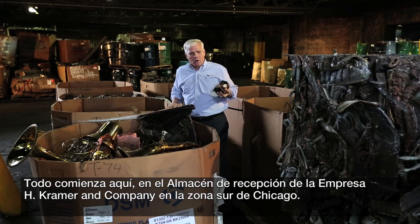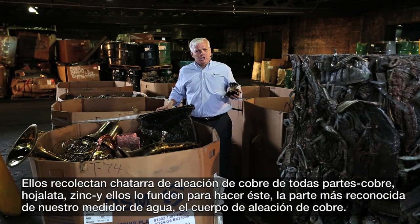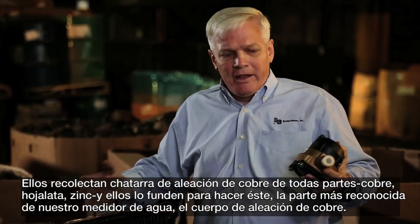They collect scrap brass from all over — copper, tin, zinc — and they melt it down to make this: the most recognizable part of our water meter, the brass body. You can see what they've got here.